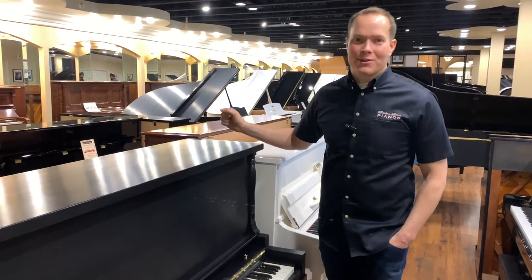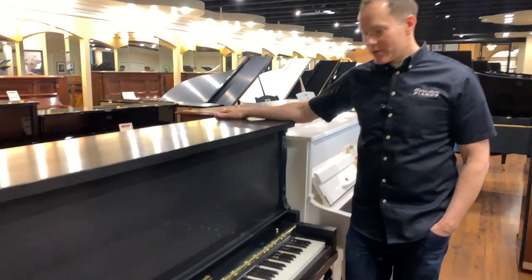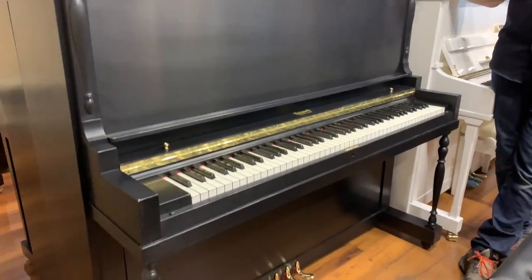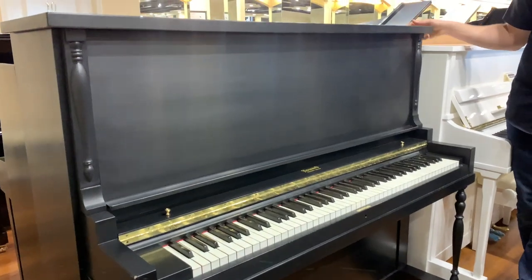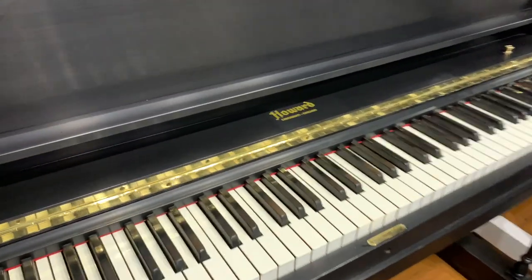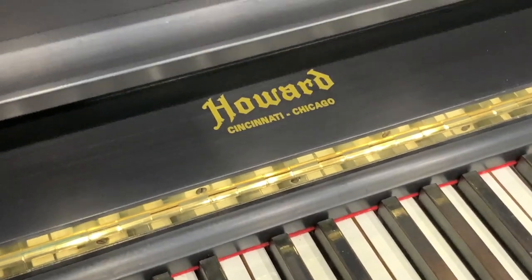I'm Brigham Larson with Brigham Larson Pianos. This piano just came out of the shop — a 1927 Howard built in Cincinnati. This was built at the Baldwin factory, which had three different brands they manufactured. Baldwin was one of them, Howard was one of them, and they're just good, solid pianos.